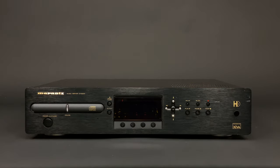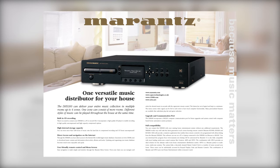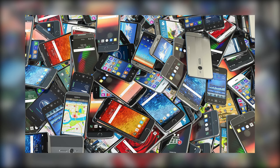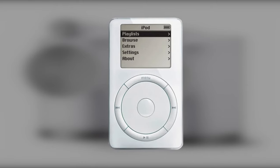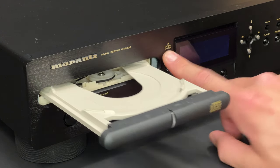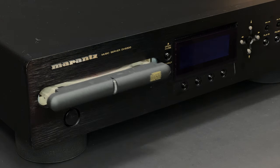Greetings to you all! In this video I will demonstrate quite a unique Marantz product, which is this DH9300 music server. Back in 2002, before everyone had smartphones in their pockets and wireless speakers in their homes, but wanted to have a music collection in one place which could be played in different rooms around your house, the solution was getting one of these music servers. Let's have a look at how this device operates.